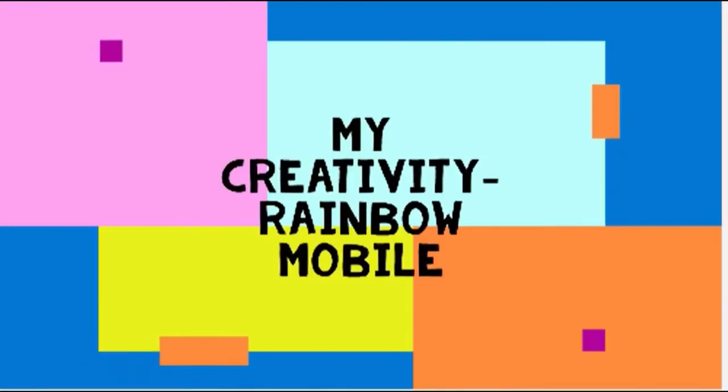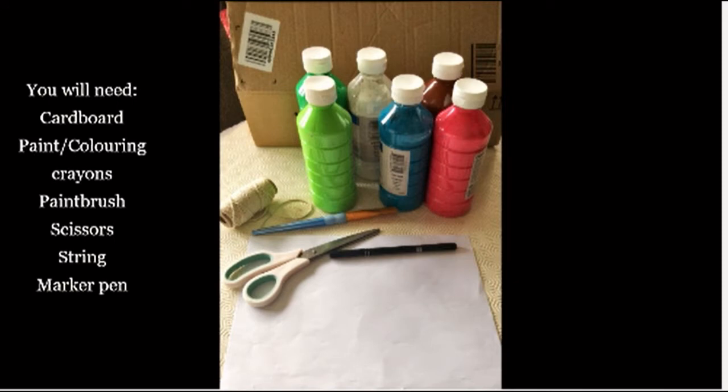Today we will be making a rainbow mobile. For this you will need cardboard, paint or colouring crayons, a paintbrush, some scissors, some string and a marker pen.